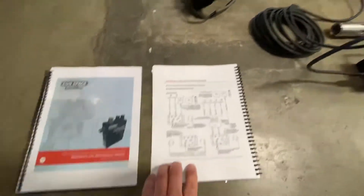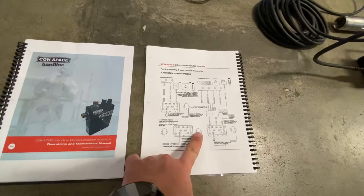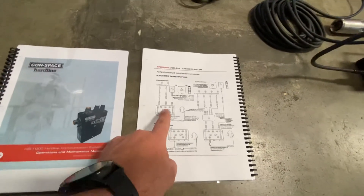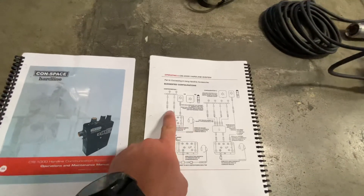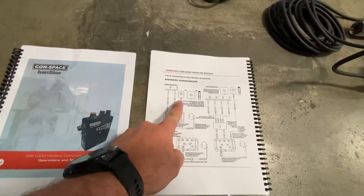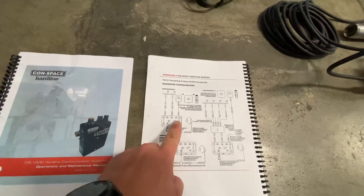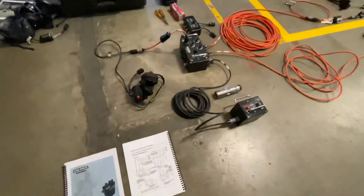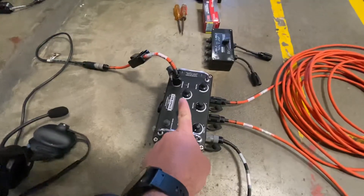We have the command module that goes to an attendant headset, and in this picture: command module, attendant headset, and then two sets of comm cords to headsets. We also have a speaker box that goes off on the third port. So what that looks like is — we have our command module right here.